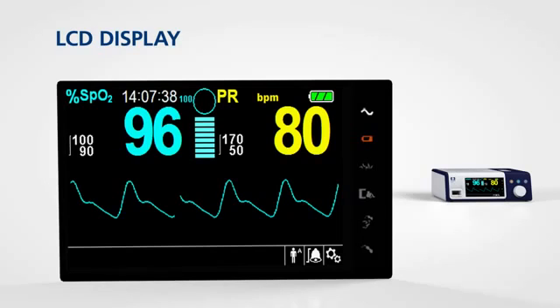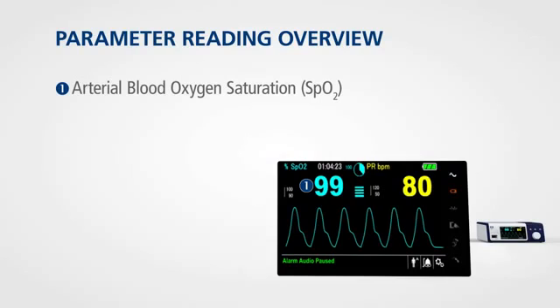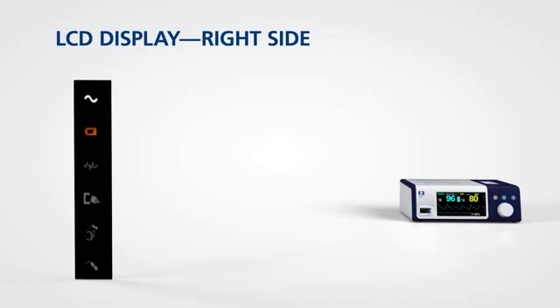This readability supports normal workflow in all acuity settings. The LCD display provides continuous readings on arterial blood oxygen saturation and pulse rate. It also provides the plethysmographic waveform and informative messages.